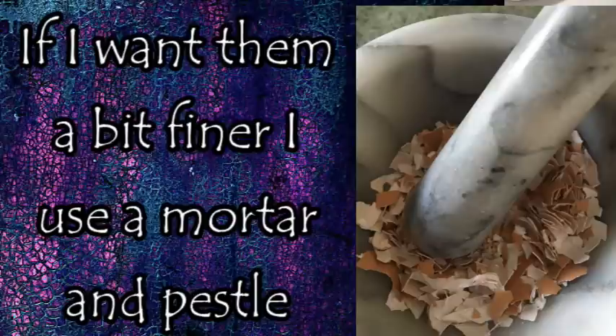The crushed ones are what you want to use if you're using eggshells for your garden, specifically for putting on top of the soil to help prevent slugs and snails. This is the size you want — you don't want a fine powder. You want them big enough that they'll cut into the soft bodies of slugs and snails and prevent them from wanting to crawl over the eggshells.